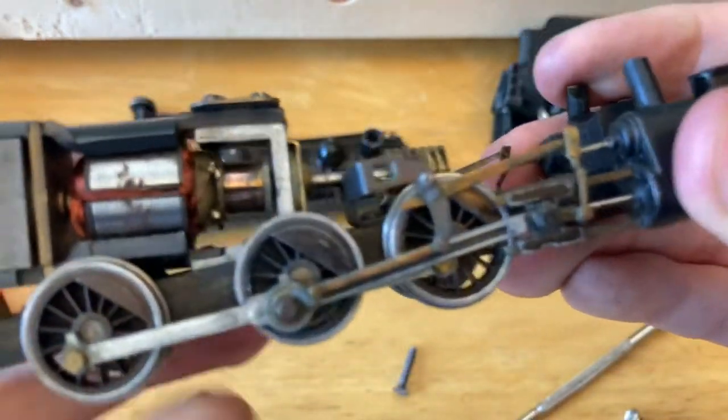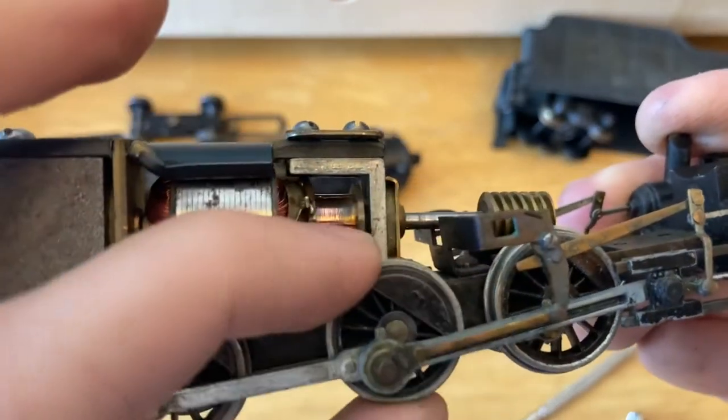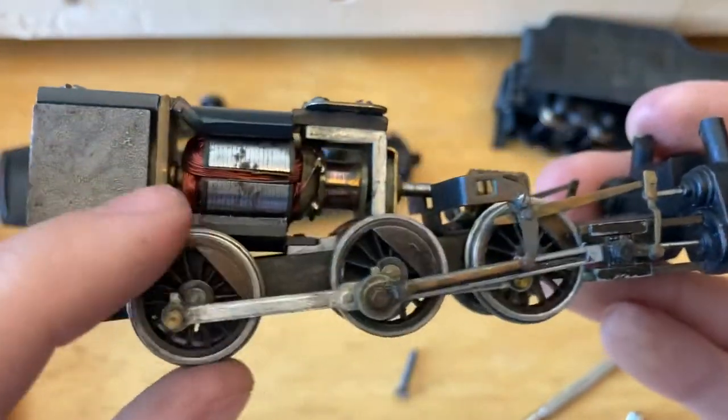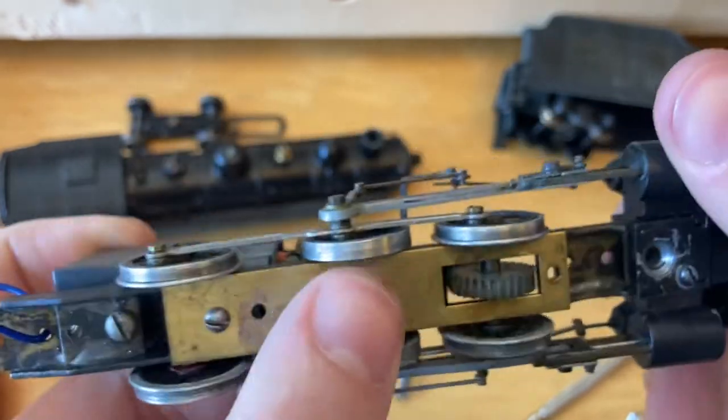Let's take a look at the drive rods. They're dirty. This might as well be a two-part video because I will probably do a second half where I just restore the outer body looks of this — you can see it's very dirty on the outside.